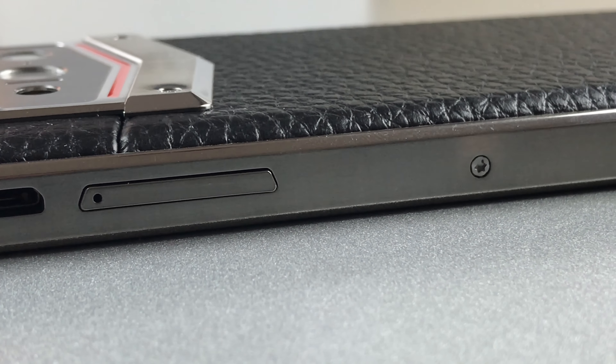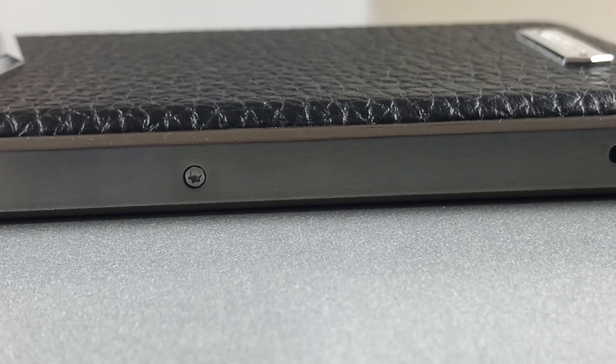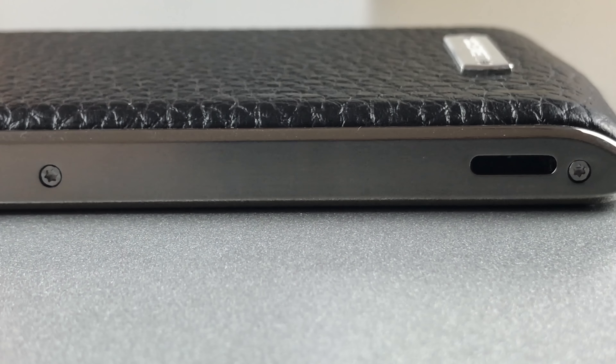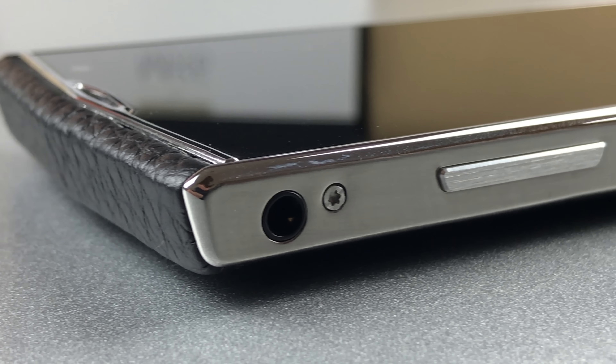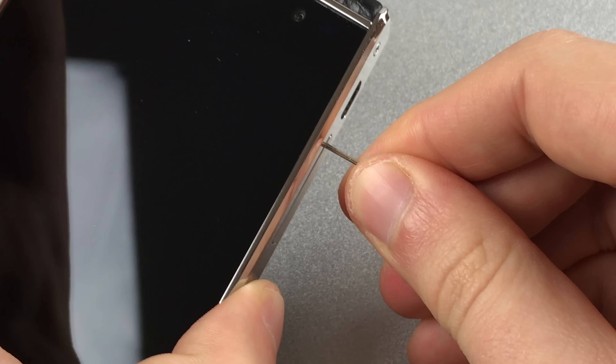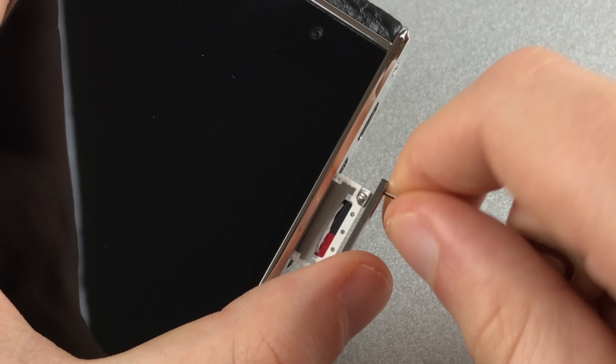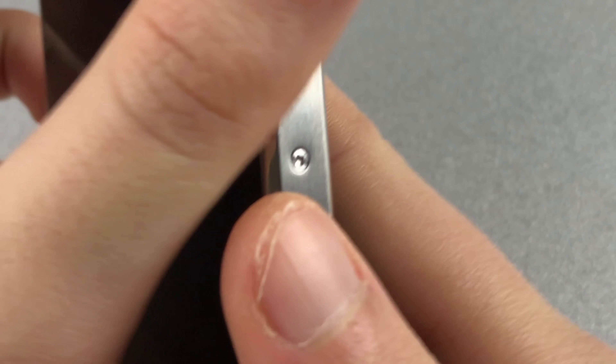But not everything is perfect. The weight and thickness are rather high for a 5-inch phone. You might say that's due to a large battery, but we wouldn't call 3000mAh that large. Another thing we don't like too much is the SIM tray — it's pretty hard to get it out due to its high resistance. Luckily, this got better after opening it a couple of times.